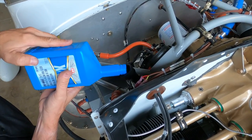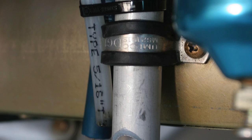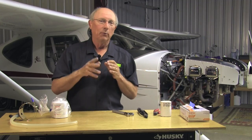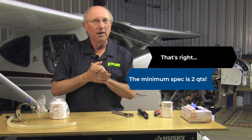Four-cylinder Lycomings generally have an eight-quart sump. Most people find that anything more than six quarts tends to just get dumped out the breather. So almost all of us talk about putting six quarts of oil in our engine. When it gets down to five, then we add another quart. Lycoming is okay with you flying with as little as two, although I would never run that low.